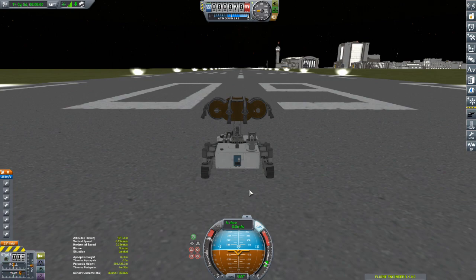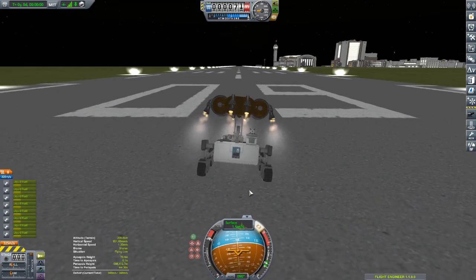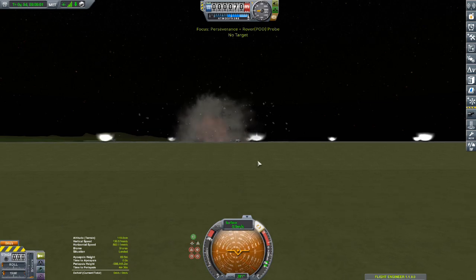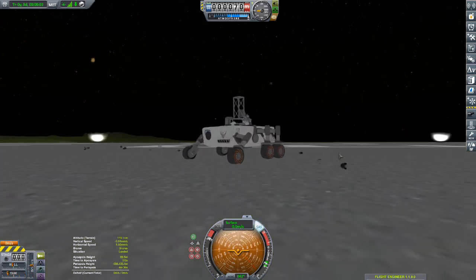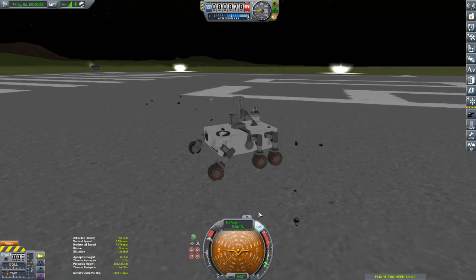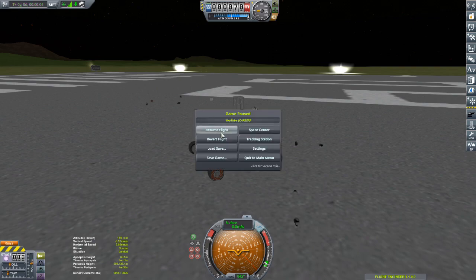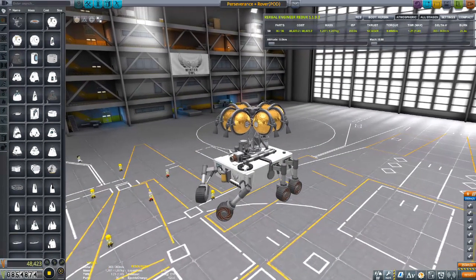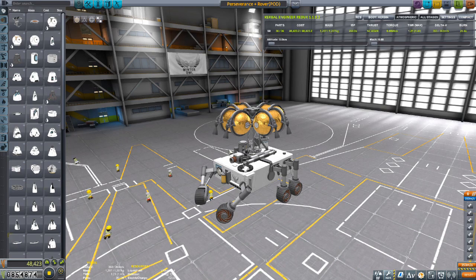How familiar does this sight look to you? How do we alleviate the issue of balance on a Skycrane? What we need to understand first is the force being applied here, and that is torque. We need to reduce the torque.